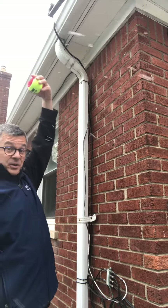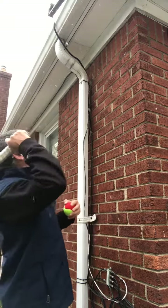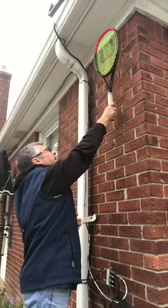You can practice your toss like that. Remember, the toss is in front — it's not coming back over your head. And then you can also practice your contact point.